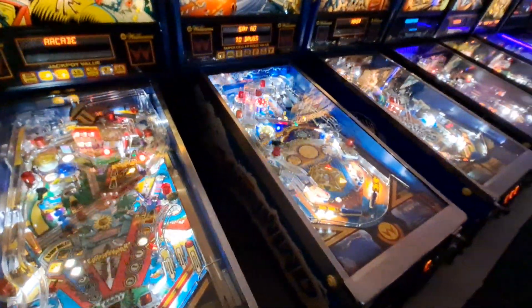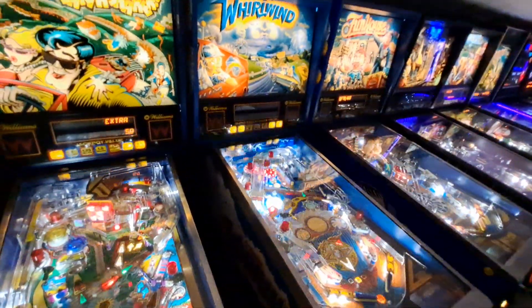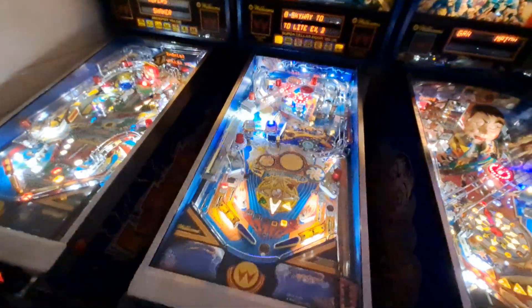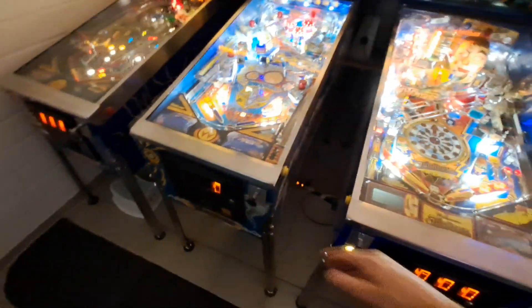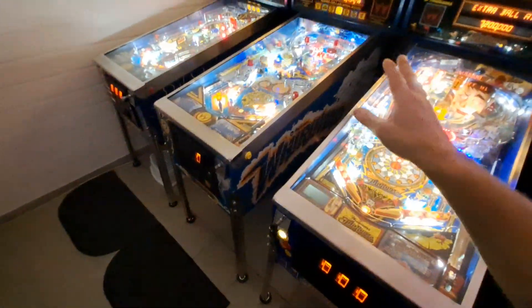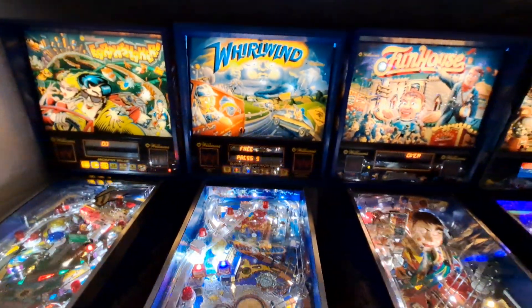I kind of overpaid on this machine, so I didn't do anything to the side art. Thankfully the translite was in good shape so I didn't have to replace that. I didn't want to put a lot more money into it because I was at the top end of my budget. I'm pretty happy with it — I cleaned it up and touched up some spots on the back box, and maybe someday I'll put more work into it.